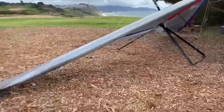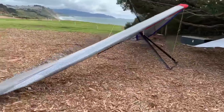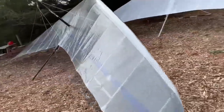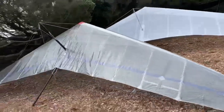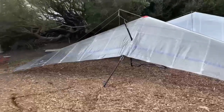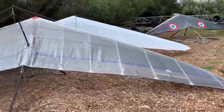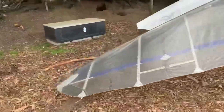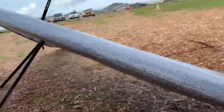It's got the black iodized control frame, and man oh man, I think it's sexy — that's a sexy Sport Two. And the price is right.